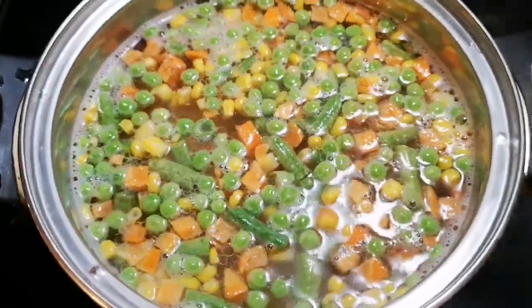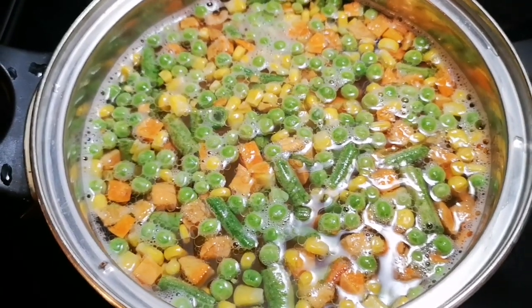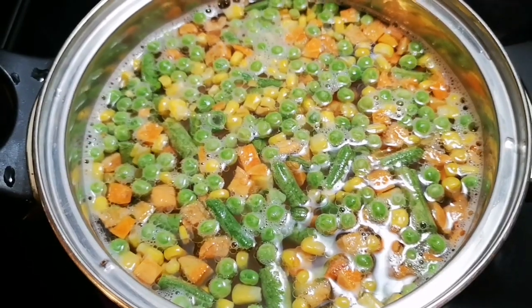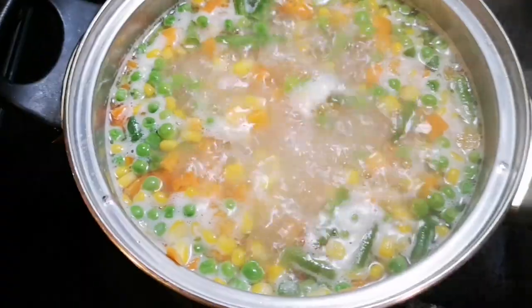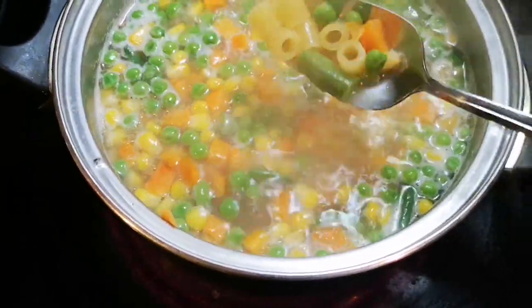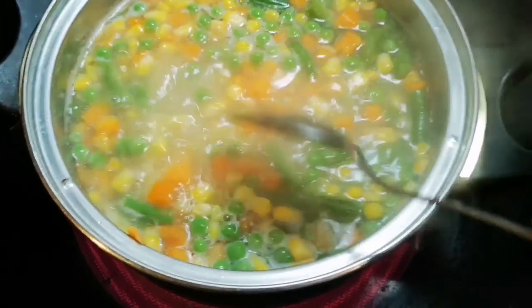I'm gonna cook this for about seven to eight minutes, then I'm gonna strain the water off and then I'm gonna add the coconut milk. After eight minutes, this is where it's at — I'm gonna strain it off into this container here.